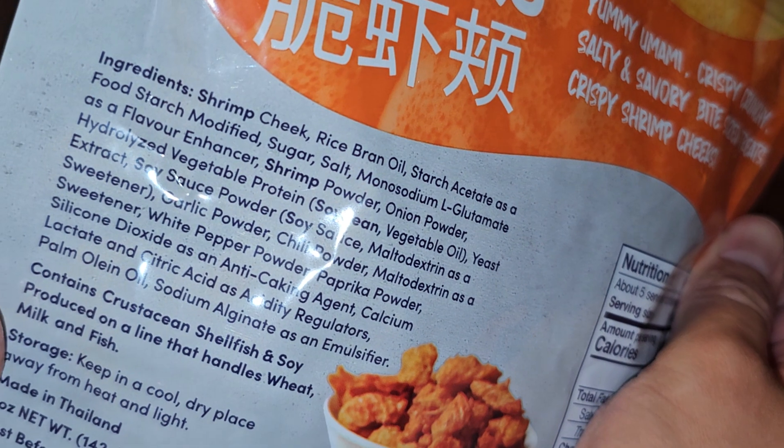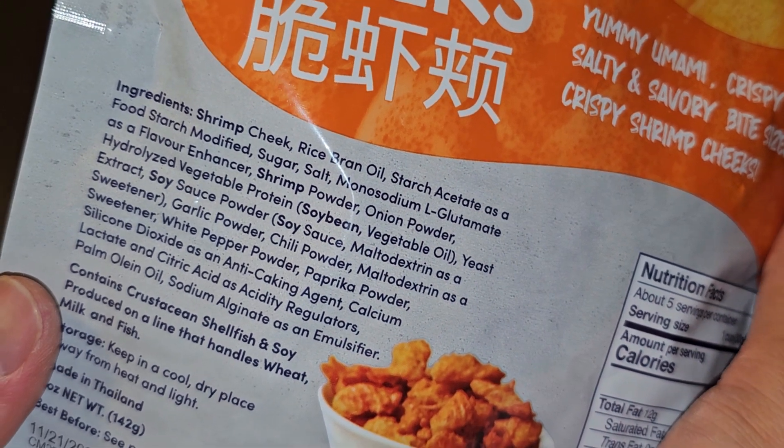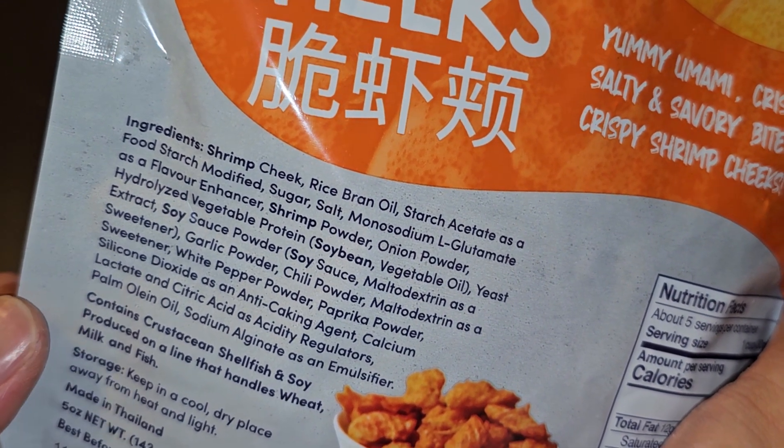Ingredients are shrimp cheek, rice bran oil, starch acetate as a food starch modified, sugar, salt, monosodium L-glutamate as a flavor enhancer, shrimp powder, onion powder, and hydrolyzed vegetable protein.